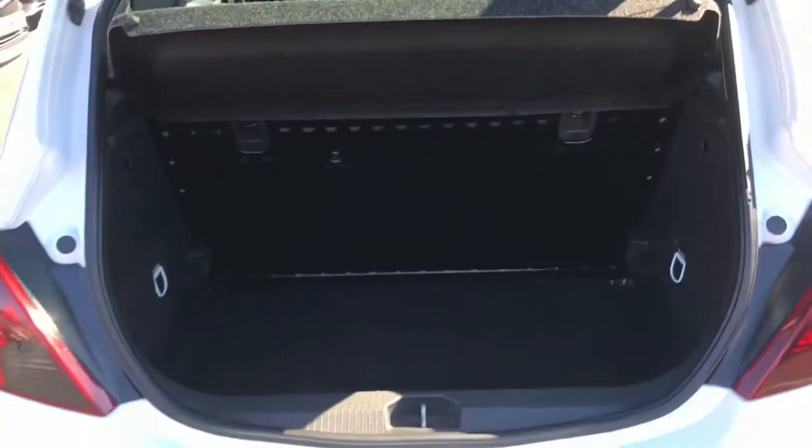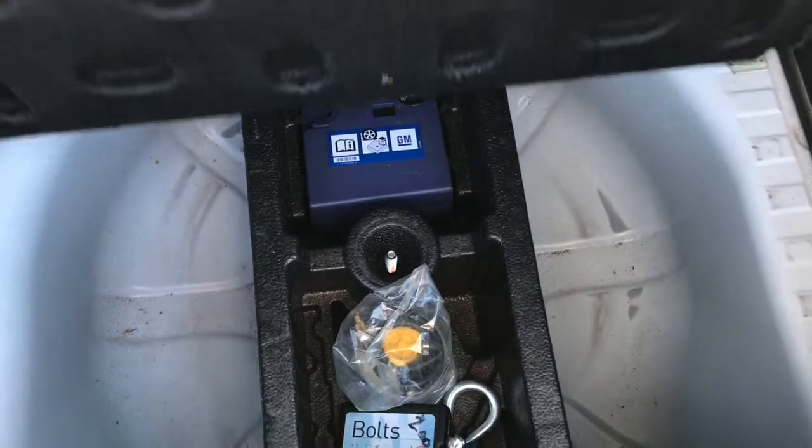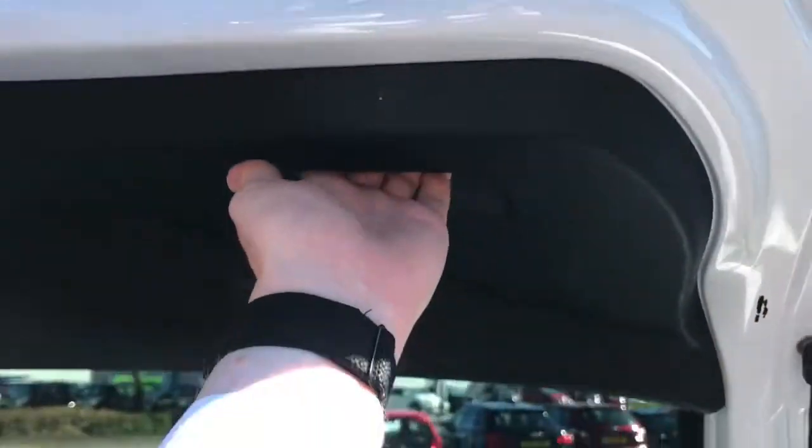Now opening up the boot, it reveals plenty of space. You do have tethering points at either side, and you do have a boot floor that rises up with your tyre repair kit underneath. It's very practical and you can fit plenty of shopping in there.